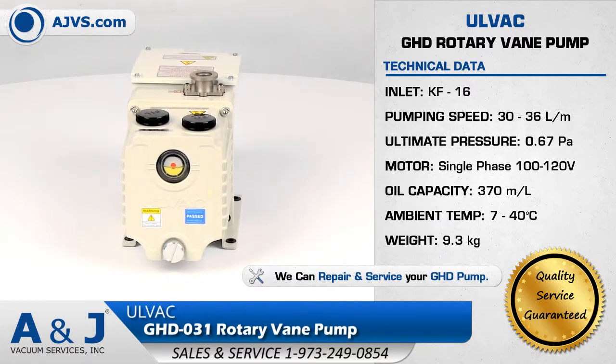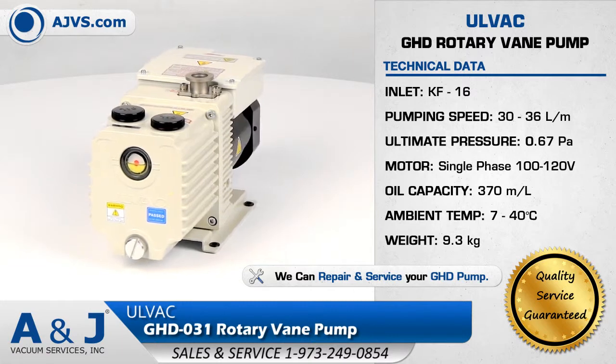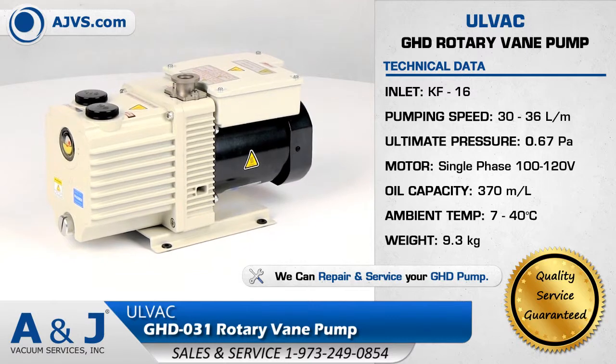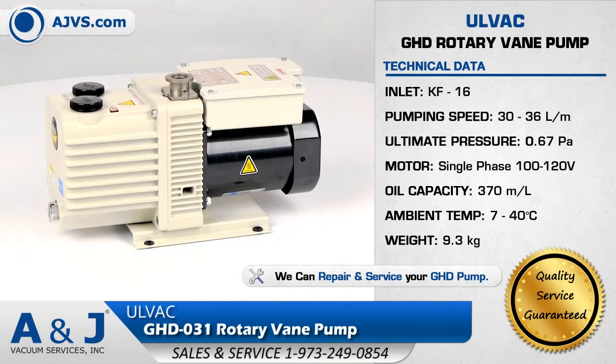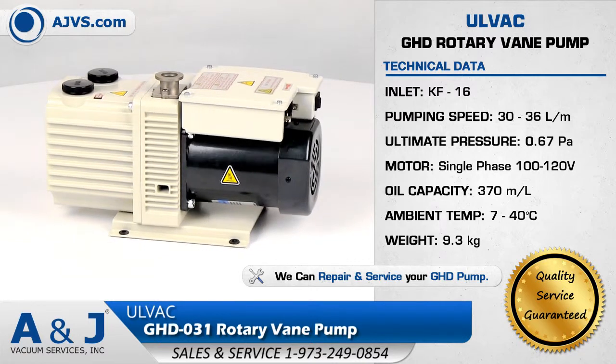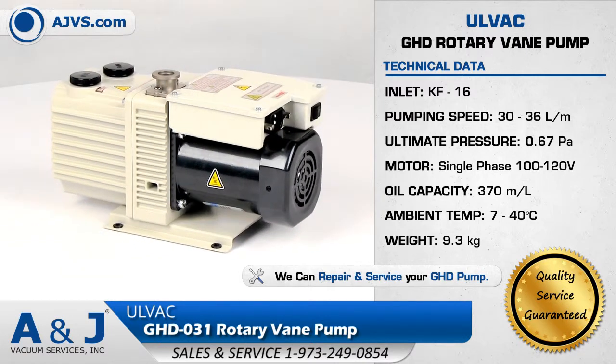The Olvac GHD has a pumping speed of 30 liters per minute and operates at low noise levels. The GHD features an integrated check valve to prevent backflow and a magnetic coupling design to prevent oil leakage from the shaft seal. It has a wide-range voltage motor and long service interval.